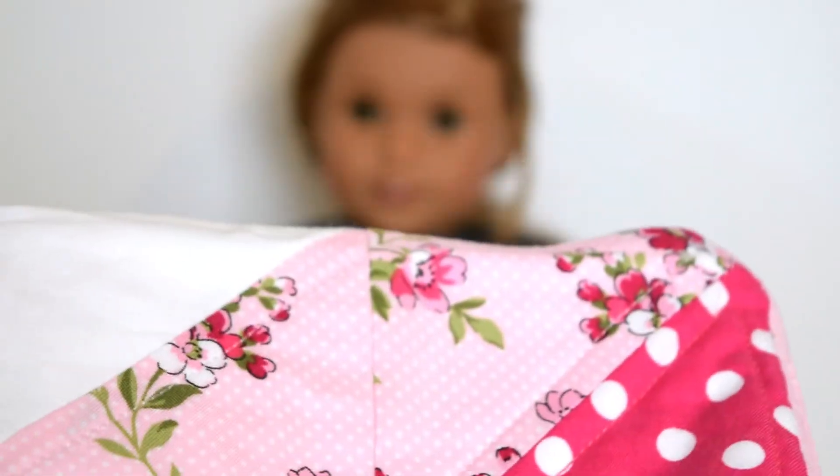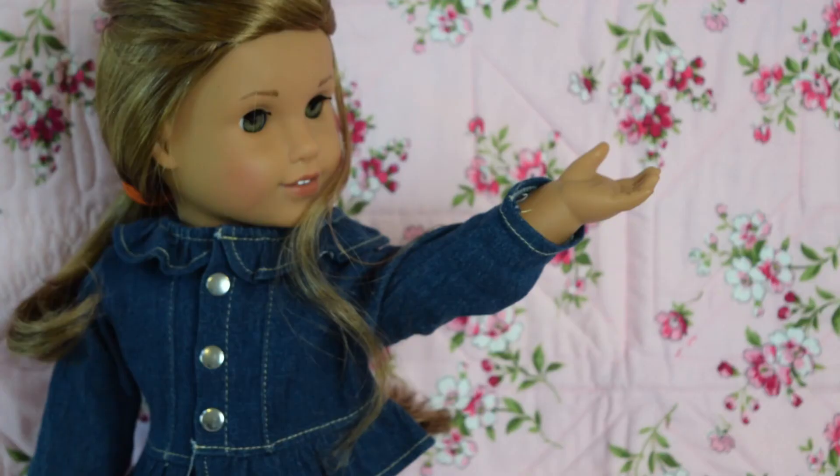I have these really cute doll quilts that I thought I could hang up and make a really cute background with. The painter's tape actually worked really well to stick the quilt onto the wall — it comes off and it doesn't bring any paint with it. So it works good. The concept of using a doll quilt as a background actually works.